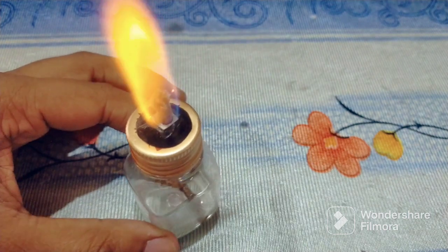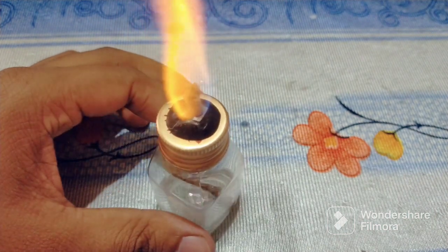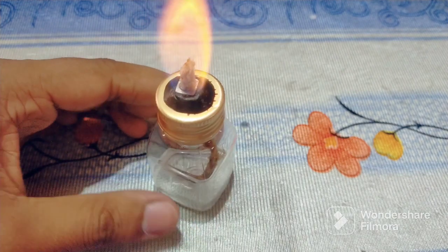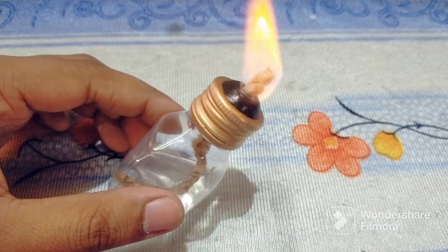You can see our work is completed. In this way you can make a spirit lamp in your home.